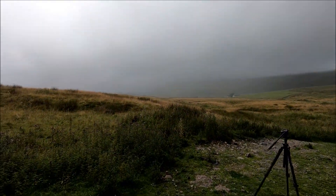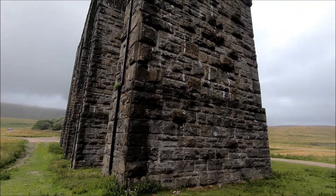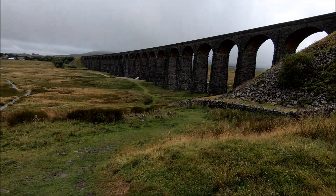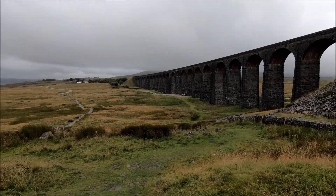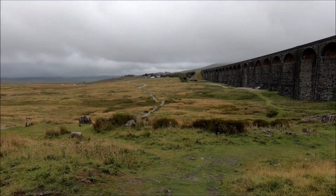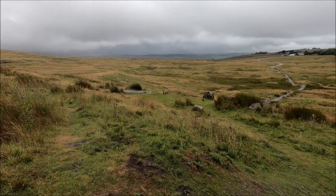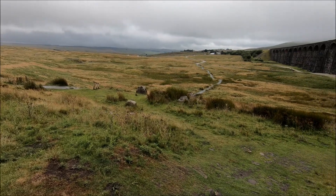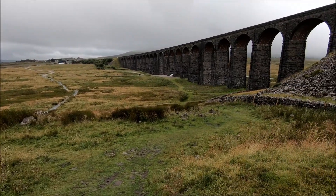The rain is sweeping in so I'm getting wet. These GoPros are a pain — it keeps resetting to American factory defaults so I have to keep turning it off and on again. Anyway, this rain still won't pass through; there's another one on its way.